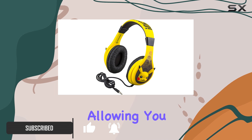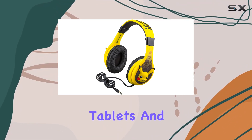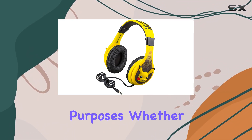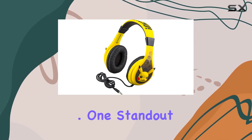The connectivity is versatile, allowing you to connect these headphones to various devices like smartphones, tablets, and computers using the 3.5mm jack — perfect for entertainment and educational purposes, whether it's music, movies, virtual classes, or audiobooks.